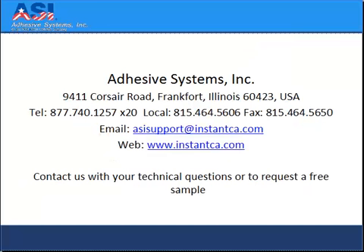For more information about adhesive systems and instant adhesive, visit us on the web at www.instantca.com.